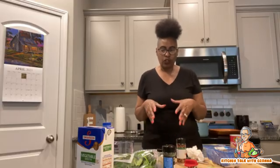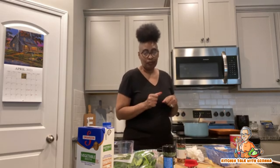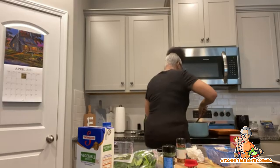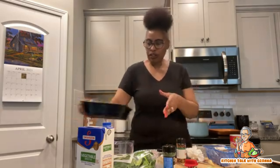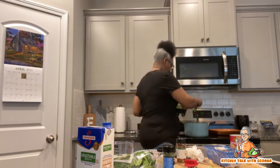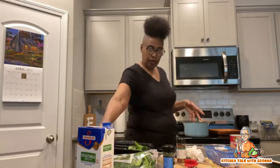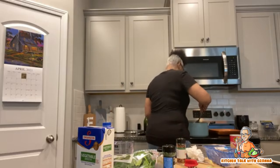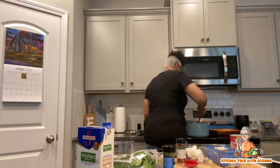I had some spinach because I bought some spinach and some romaine lettuce to make myself a salad. So I'm going to go ahead and drop some spinach in here — I didn't cut it up or anything. Spinach doesn't take very long to wither up, so I'm just going to put that in there and let it do what it do.